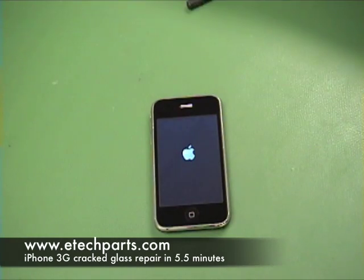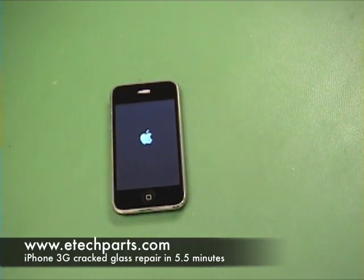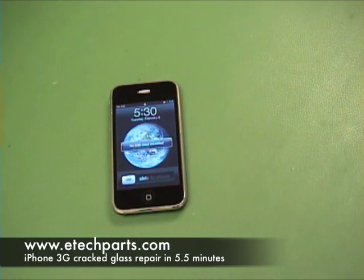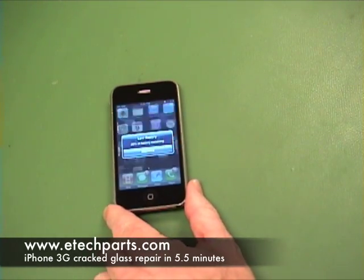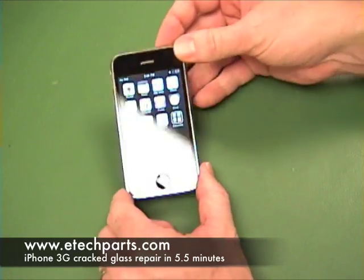Please check us out at eTechParts.com for all your iPod, iPhone, and MacBook parts needs. And here it is — back in working order, looking like new again. Thanks a lot for watching.